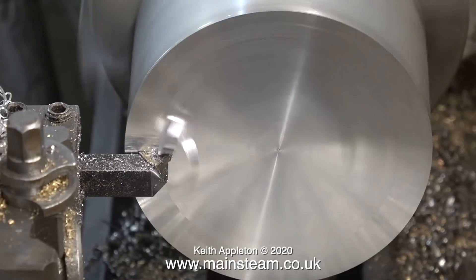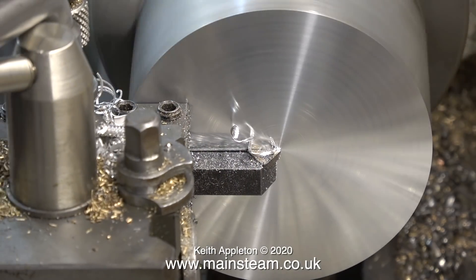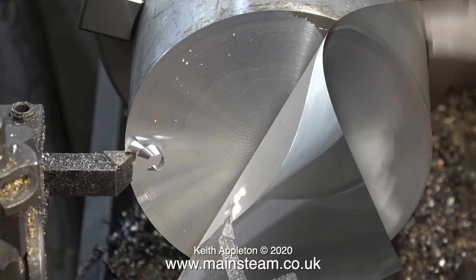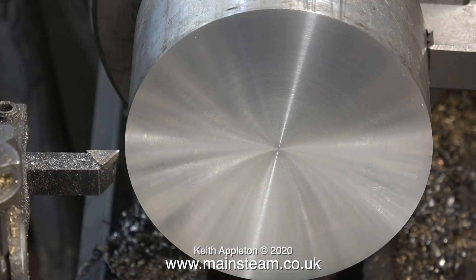There's a tendency when doing jobs like this, particularly on a small lathe, to take too deep a cut. And that's what this noise is — it's chattering a bit. But look at the pretty pattern in the middle. Welcome to ornamental turning for beginners. Well, maybe not.